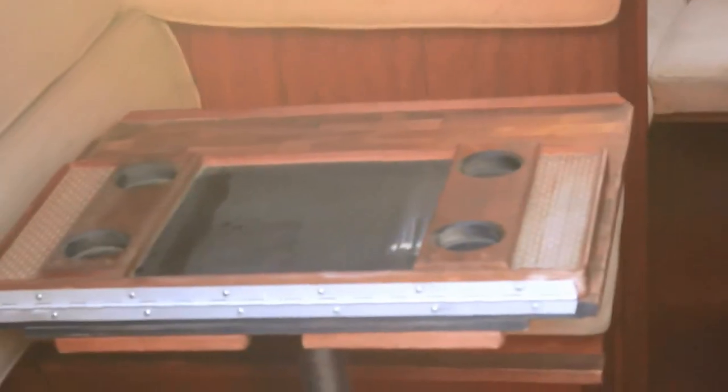It's got the bikini top. All the plastic pieces that go on the back are available. It's been re-stained and re-painted where it needed it.